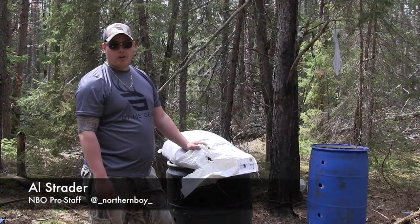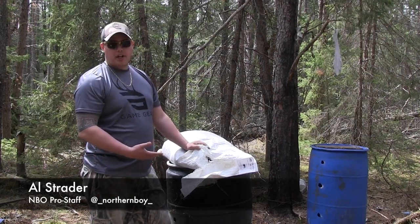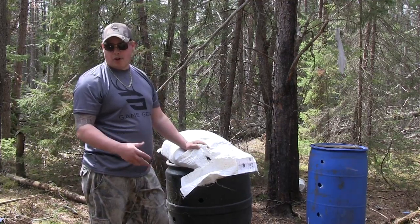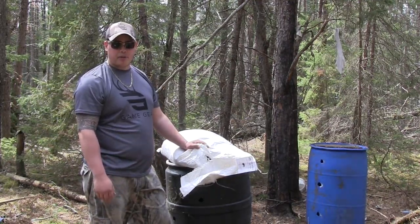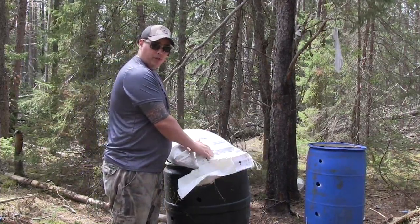Hey. Today we're setting out our baits for the spring bear hunt. Figured I'd show you guys what we do and some of the stuff we use for bear baiting. We'll go on and show you guys some other videos of other stuff that we use and how we use it. Right now we're just going to talk about the bear bait we use.